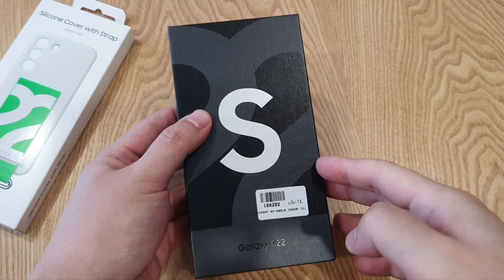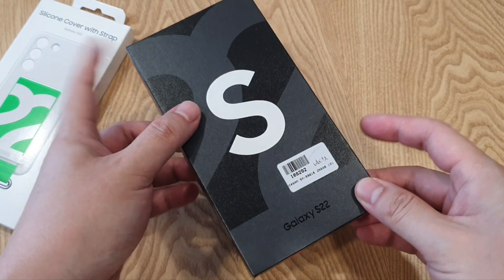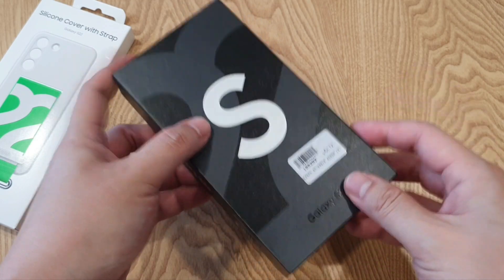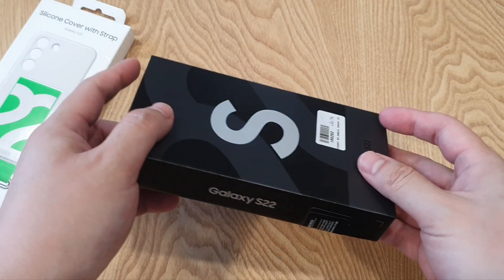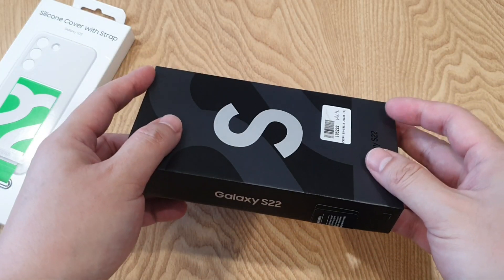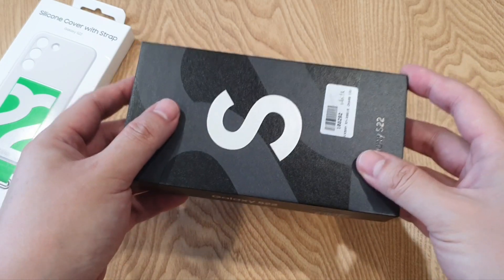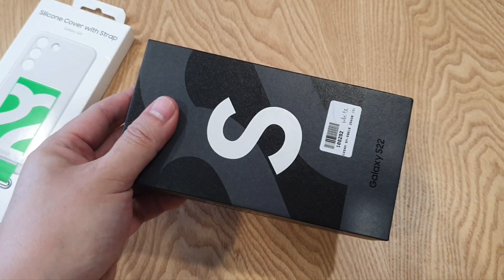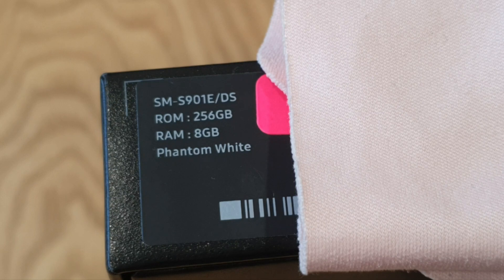This is a very compact and light box. Unfortunately, it means we are not getting any charging brick here. I don't really appreciate this kind of decision by brands like Samsung and Apple to get rid of the charging brick together with this phone. They cut costs but charge customers a higher price, which is totally ridiculous. The one I got is the white S22 with 256GB of internal storage and 8GB of RAM, and the official price is RM3699 for this 256GB variant.